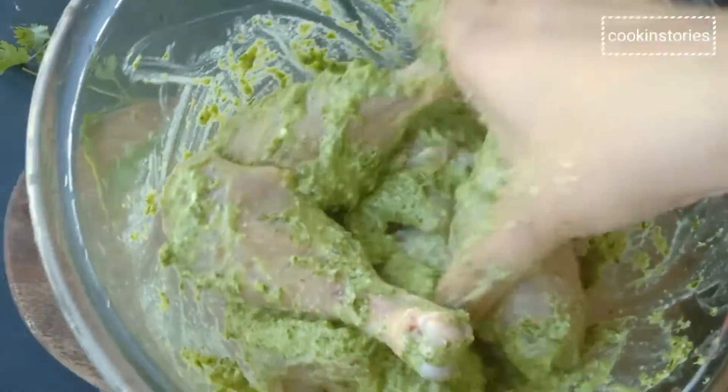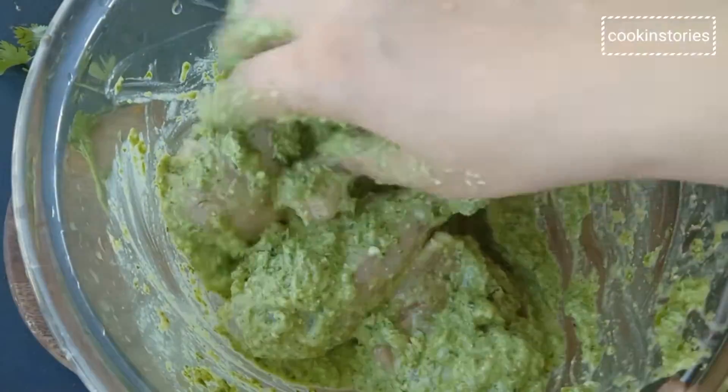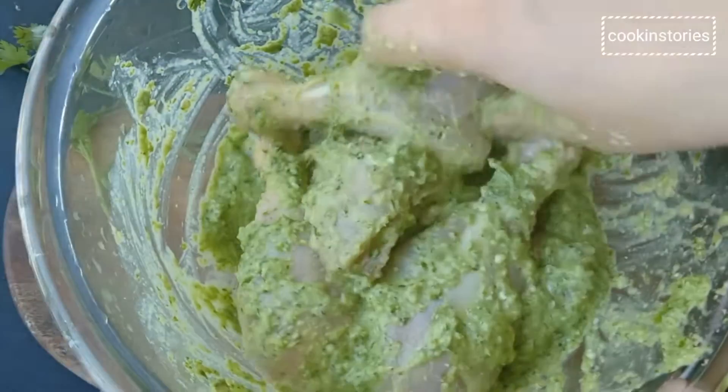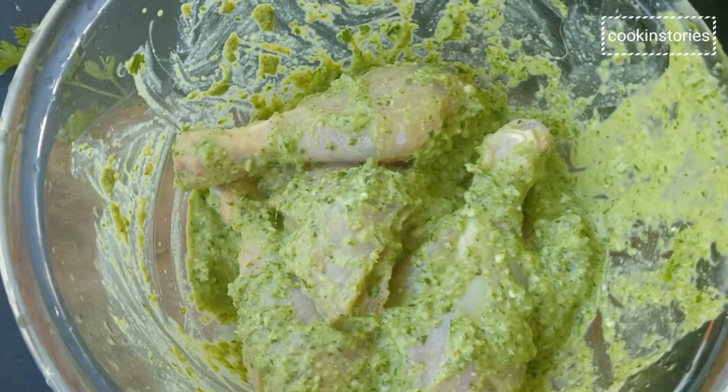This green chicken masala curry is light and healthy. It is very different from the more common onion-based Indian curries that you might be used to eating. It requires very little effort and happens to be big on flavor.